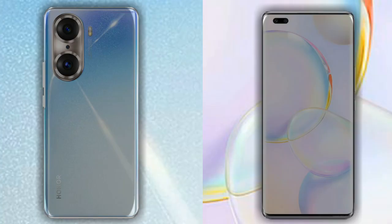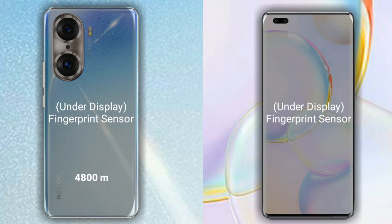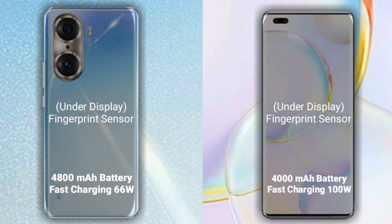A fingerprint sensor is available in both phones. The Honor 60 Pro has a 4800mAh battery which supports 66W fast charging, while the Honor 50 Pro also has a 4800mAh battery which supports 100W fast charging.